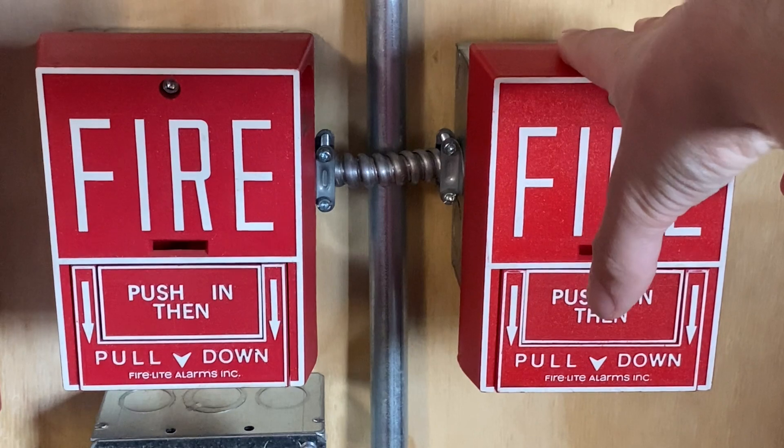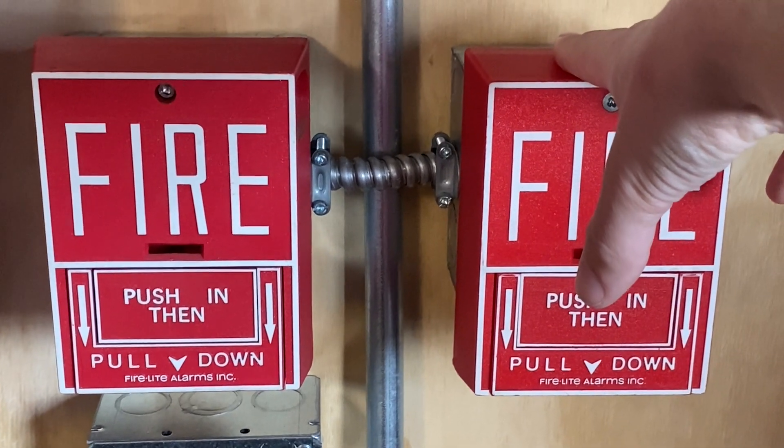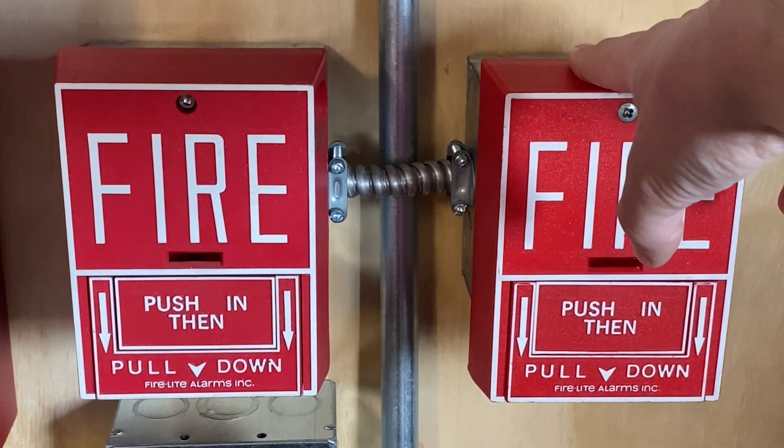I had it hooked up to a System Sensor horn for the longest time, and then obviously things change and I changed my systems. But it's pretty cool knowing that this was my first ever pull station I ever had in my fire alarm collection.